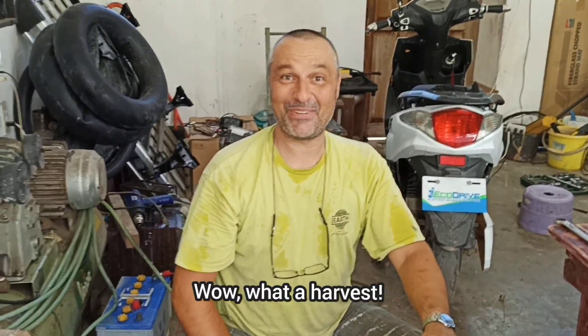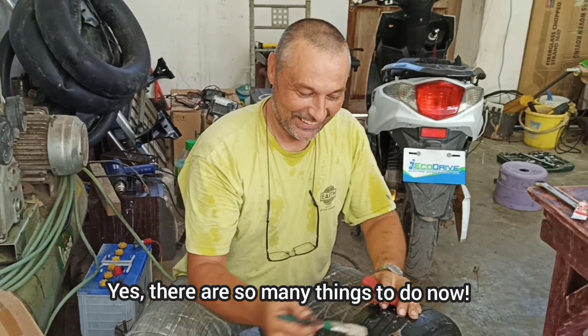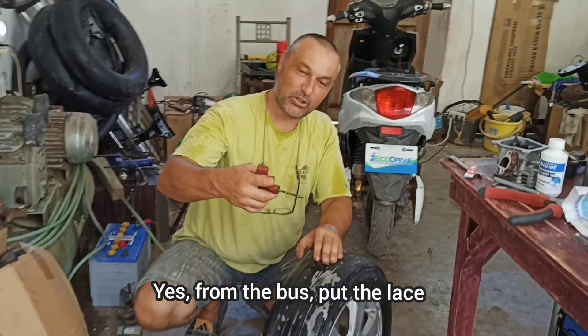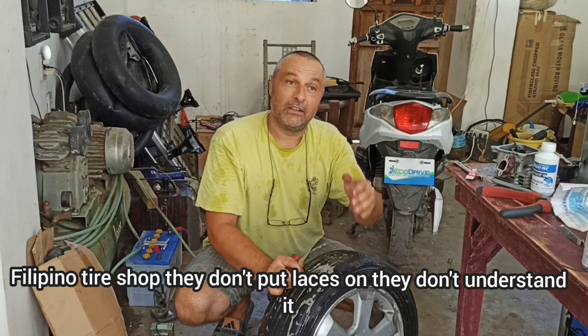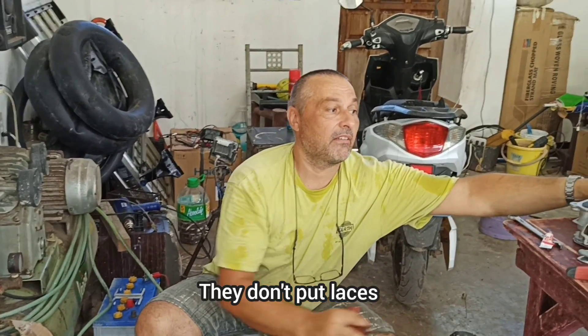Ого, урожай какой у тебя! Богатый! Будем много готовить сейчас. А я колесико заклею — от нашего автобуса. Шнурок поставил. В филиппинских шиномонтажках они шнурки не понимают, не ставят.